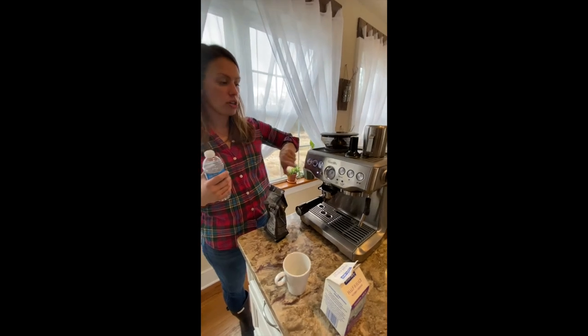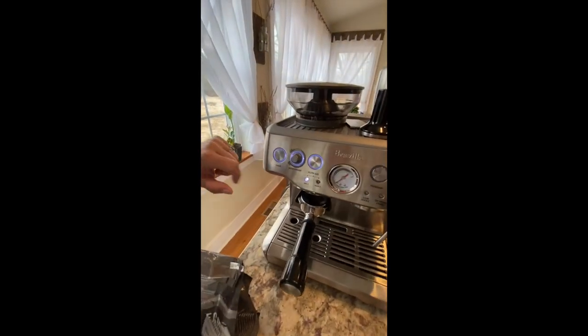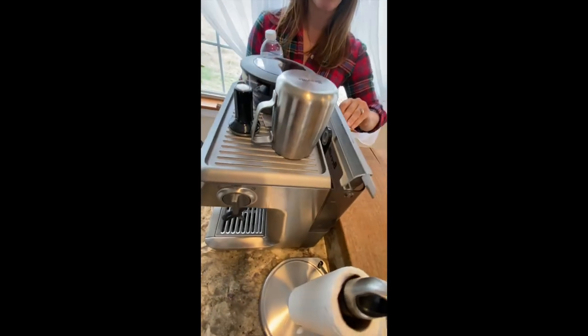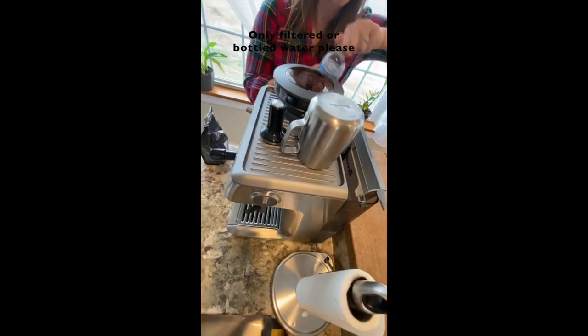First you want to turn the machine on — power. You can add water in the back reservoir here, only filtered or bottled water.